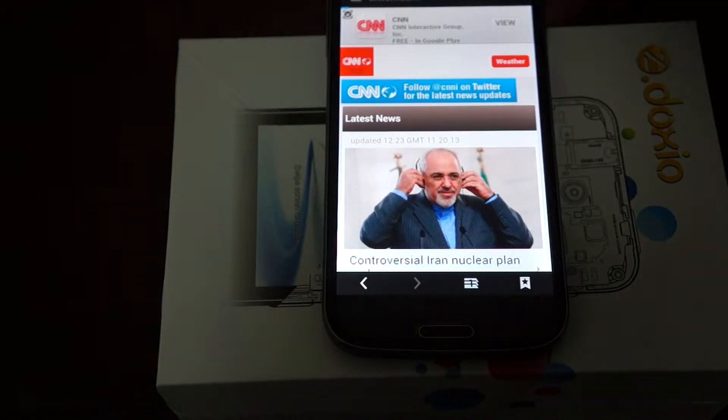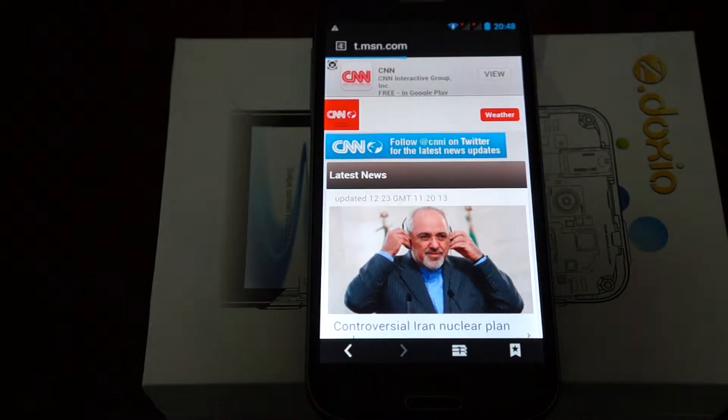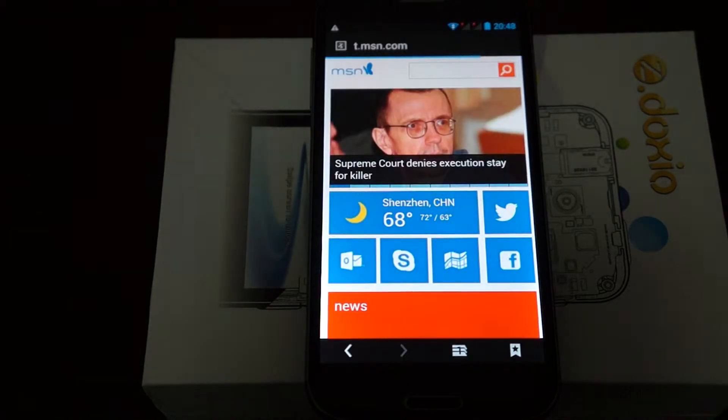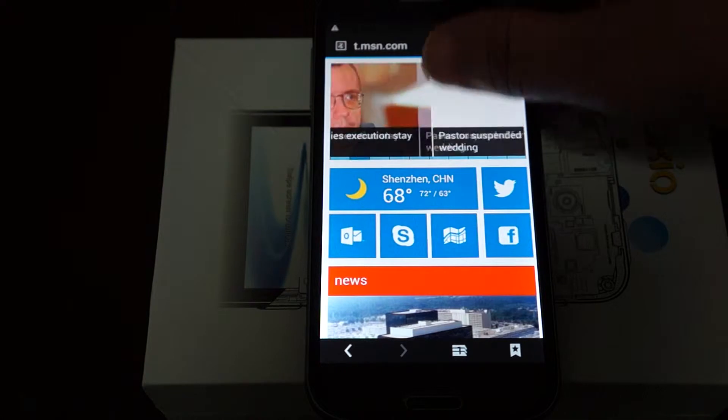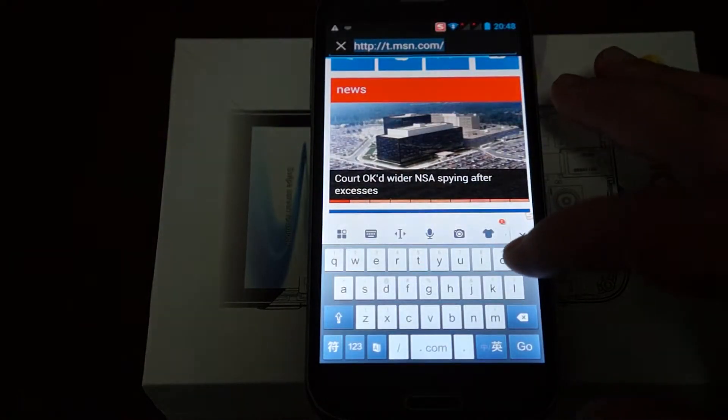We'll also go into the settings and show you some of these settings like language, memory, stuff like that. And we'll go to MTV.